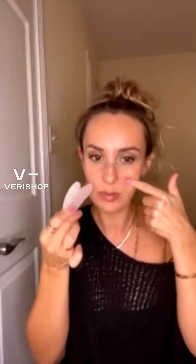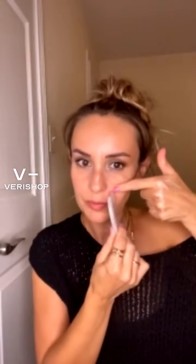This is a gua sha rose quartz tool. What I do here is not give too much pressure — I'm starting with the fine lines, because ultimately this is something I want to get rid of. Right after you apply your serum, get this tool, start from here, and give a little pressure. One side at a time.